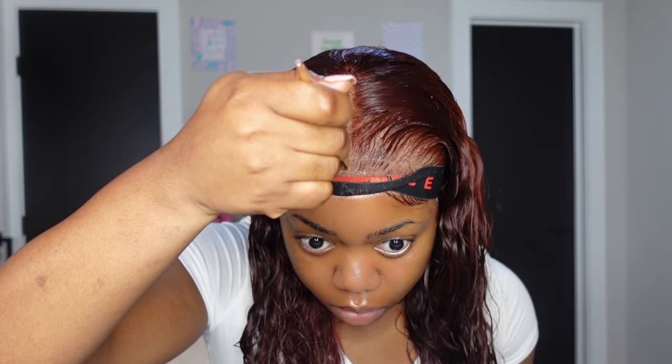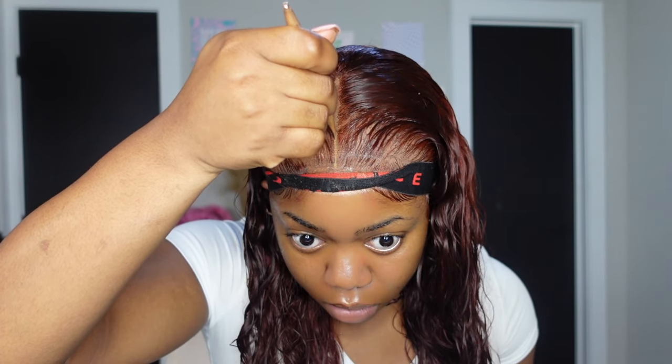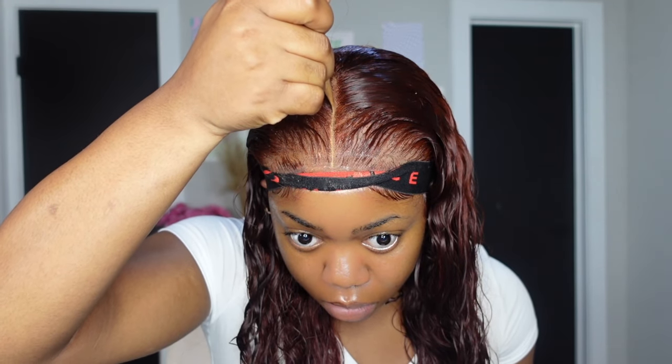I used some concealer that is just a little bit lighter than I am — like one to two shades — and I just pop that right in the middle of the part. This concealer on top of the part really helps conceal the knots for good. And since we have that lace tape at the bottom as a barrier, the foundation can sit right on top of the lace and really help camouflage those knots.